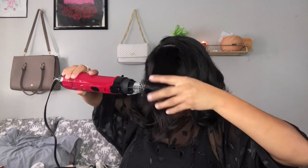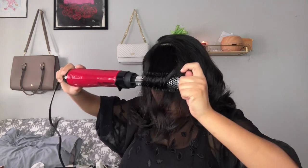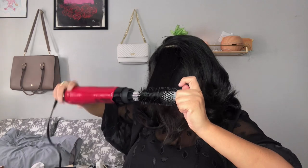For the top section, I also use the smallest size brush. So I'm no longer using the one inch that I started off with.